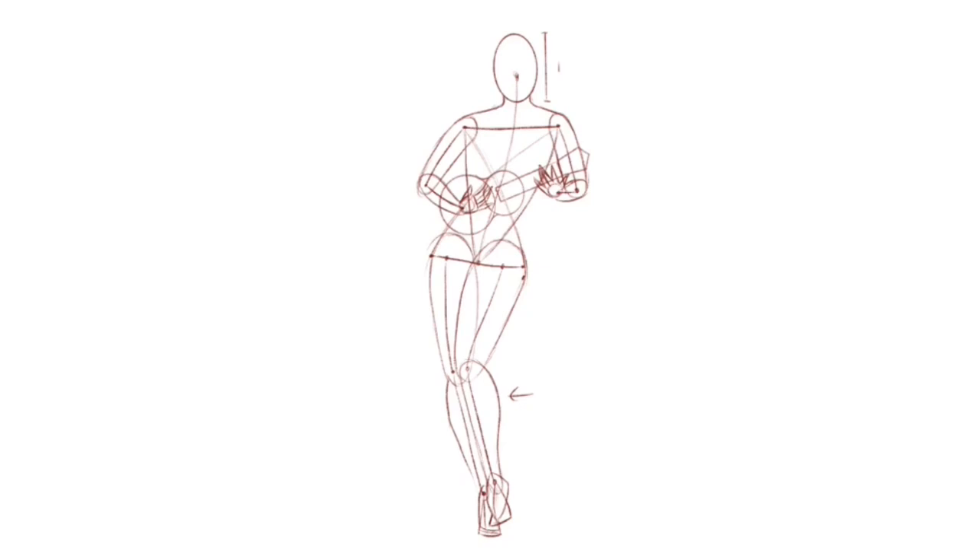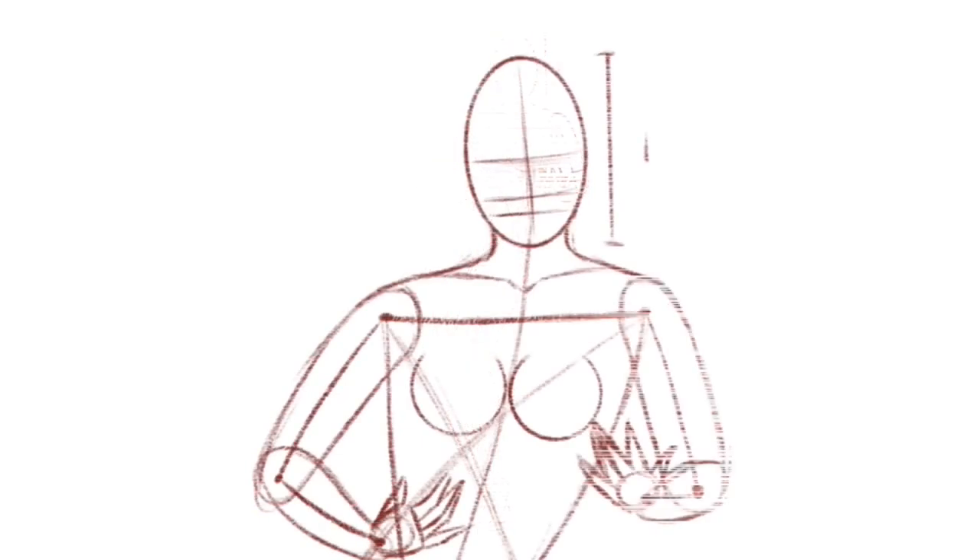Now put the hands in there. In the original version the hands were a bit weird, so I made them a little bit more lifelike — get the fingers in there a bit more straight. The breasts are going to be like two sort of curved circles like that, and just erase the top part of the circle.